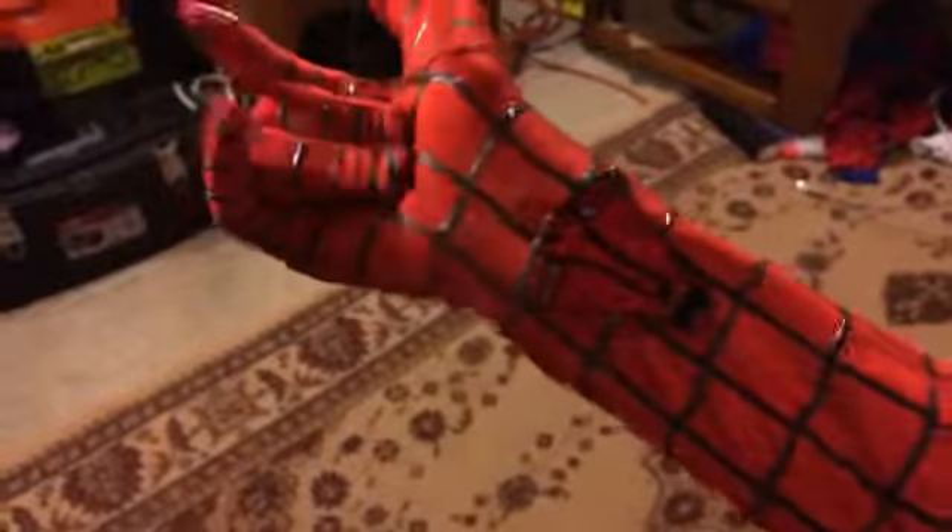See, when you pull it really hard it makes a sound — it sounds really cool. It sounds better in person. But yeah, that's basically that, and I'm probably going to make some damaged web shooters too.